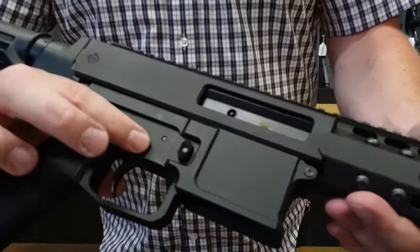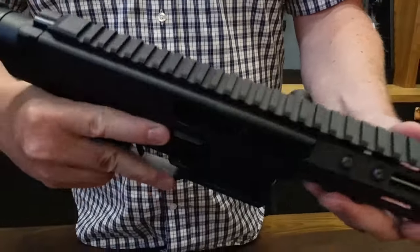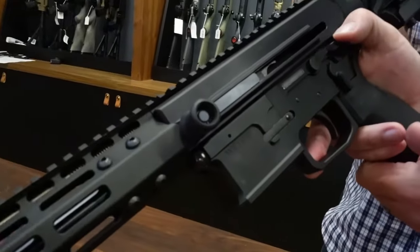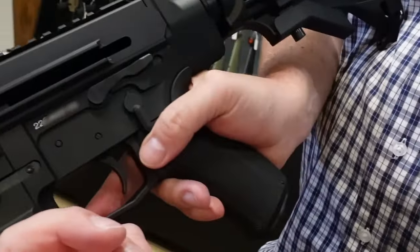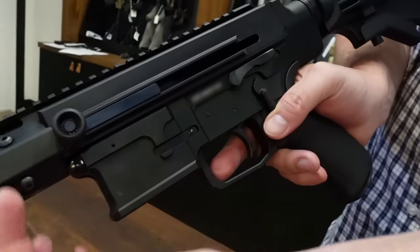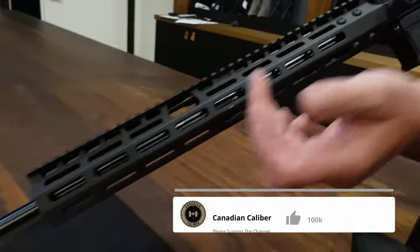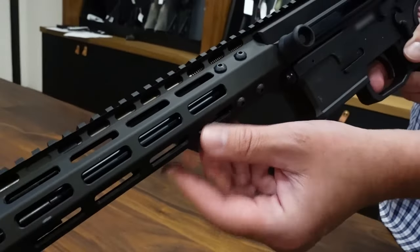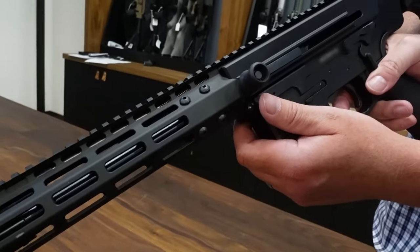They've done a lot of machining on your receiver kit. Bolt catch release, non-reciprocating charging handle, a much longer handguard, and also a new adjustable gas system. Can't really see it in there but trust me, it's in there. It works.